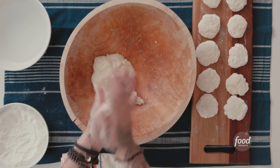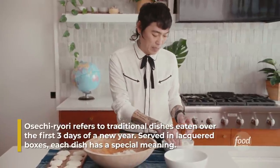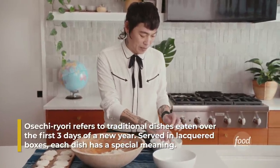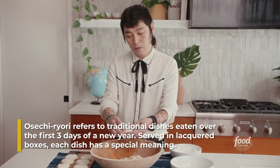Old-school households make osechi ryori — it's a really nice Japanese New Year's meal. Not too much work, but every single food has meaning. All foods are meant to be good for the next year in life.